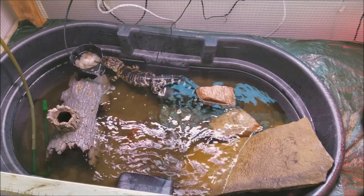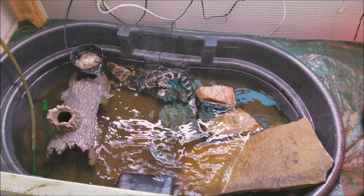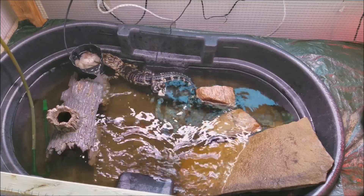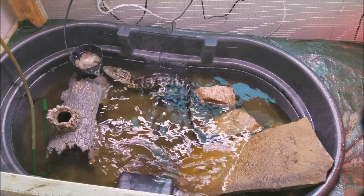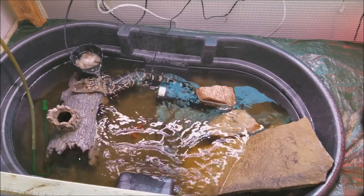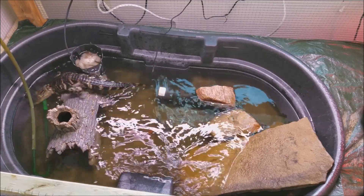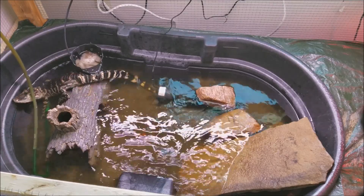Hello, this is Reggie with Reggie's Urban Jungle, and today I will be doing an update on my new alligator enclosure. As you can see, I have my alligator, Alan. He is also in there with two snapping turtles, which are hiding. One is in the log, and the other one is under the rock slate.